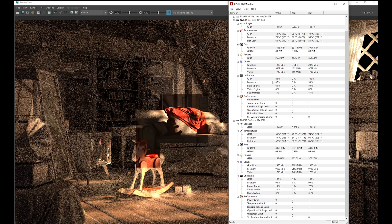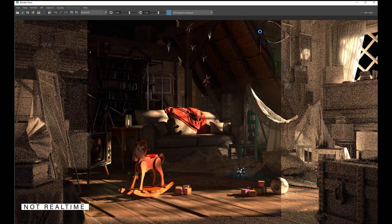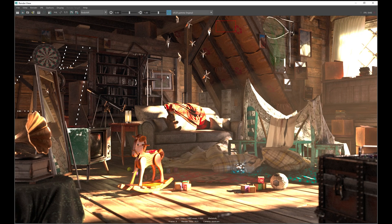On the first GPU, we're getting about 87% of the 24 gigs on the RTX 3090. On the second GPU, we're getting 100% utilization and about 90% of the memory used. There are links to all the scenes used in the comment section below. The render completed in about five minutes and 21 seconds.